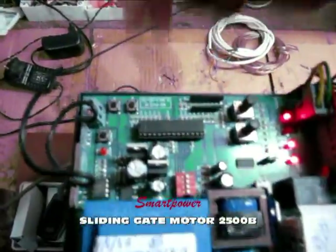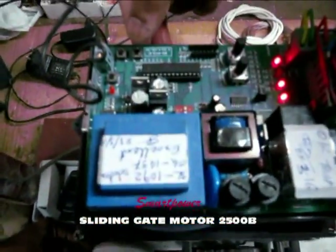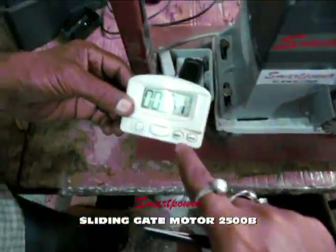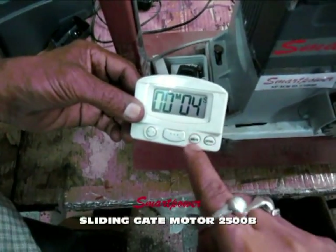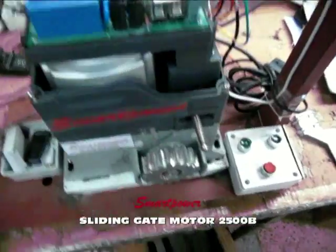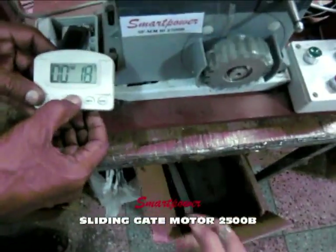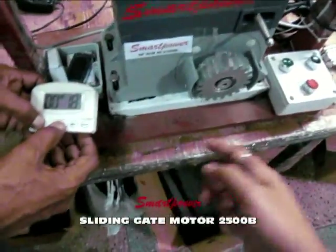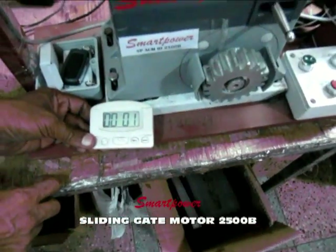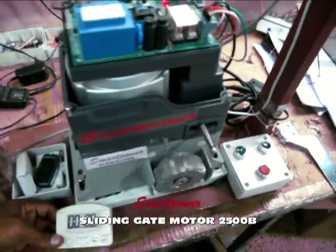I will now show you the P2 function, which is for auto closing. Currently auto closing is not working, so I turn S1 on and press P2 for three seconds — one, two, three — until the LED is on. I set the auto closing time delay to approximately 12 seconds. When I open the gate and stop it, after about 10 seconds you will see it auto closes. The auto closing function has been successfully set.